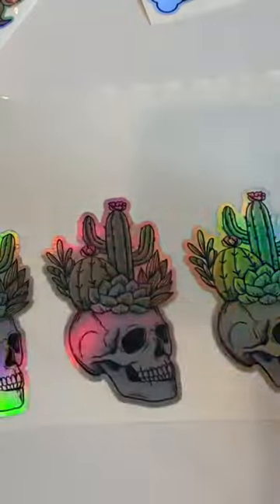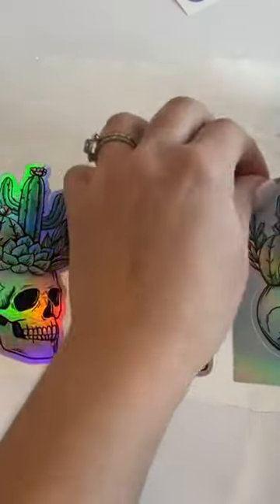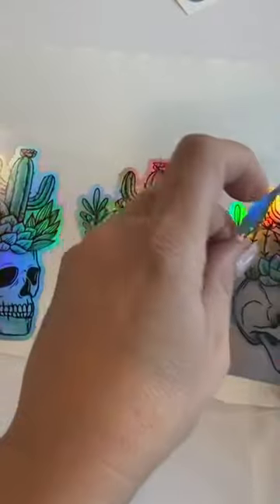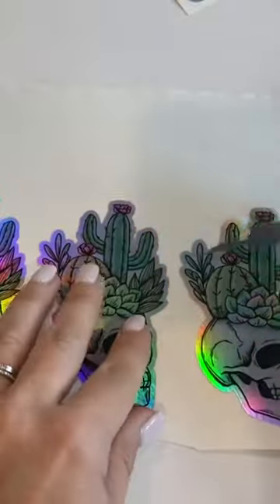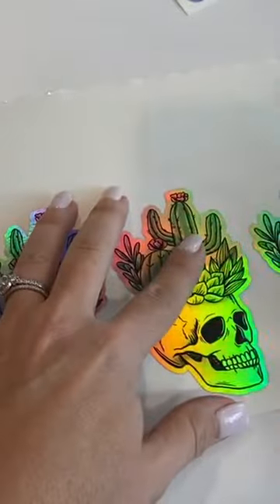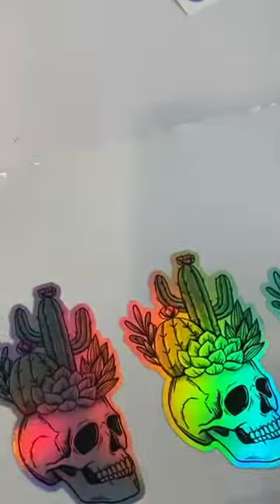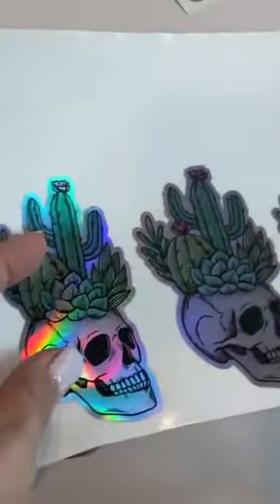This holographic vinyl is just gorgeous, and I love how thick it is, because you get a really nice result — the stickers are really nice and thick structure-wise.